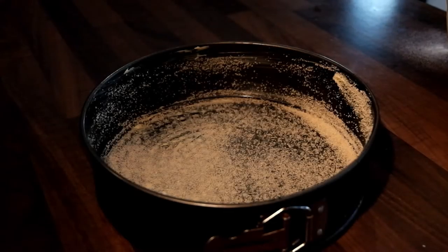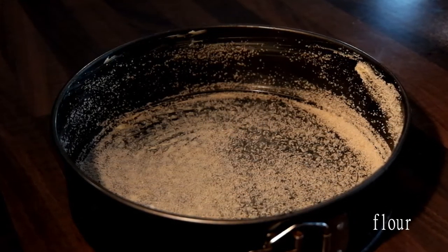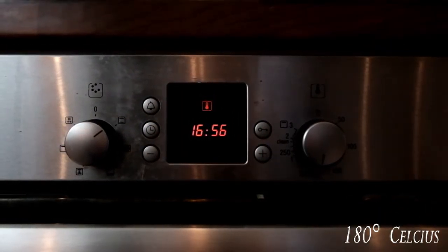Get a baking tray that's roughly 26 centimetres in circumference, smear it with some butter and then add a sprinkle of flour so that the cake does not stick to it. Preheat the oven to 180 degrees, heating from both top and bottom. This cake is going to be in the oven for exactly 1 hour.